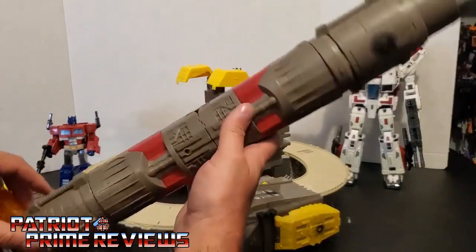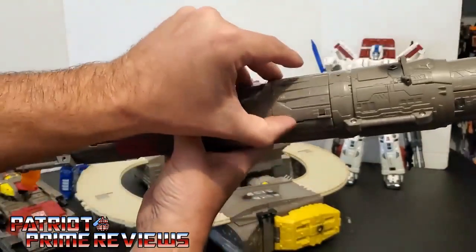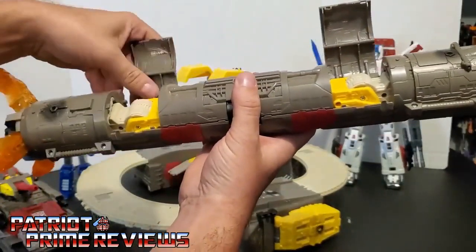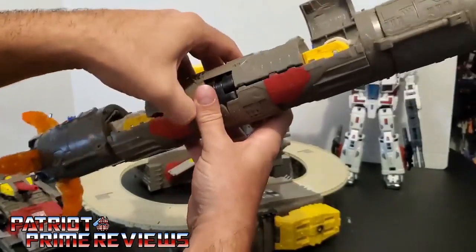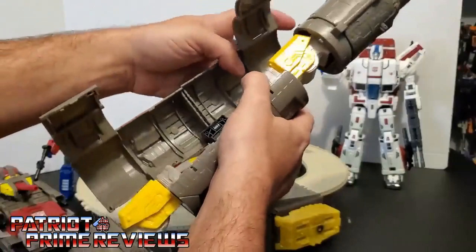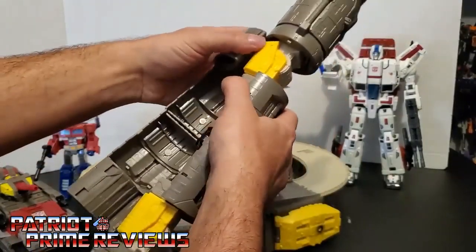The first thing you're going to do is take the rocket, and along the rocket there are these little panels that you're going to flip up like so, and then bring this section up and around, folding these panels back in just like so.